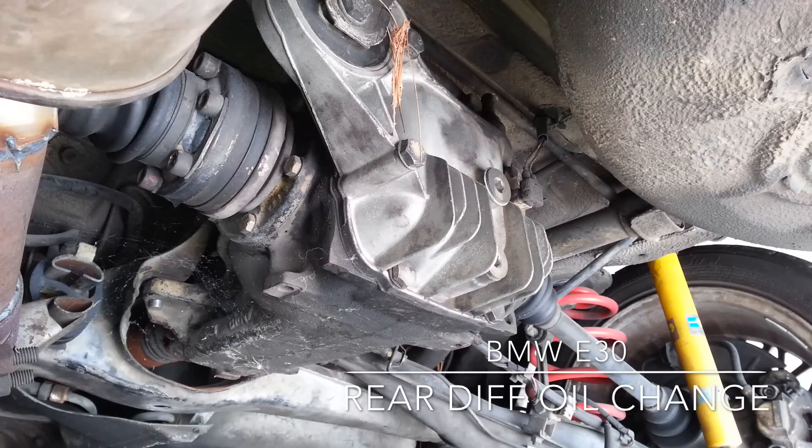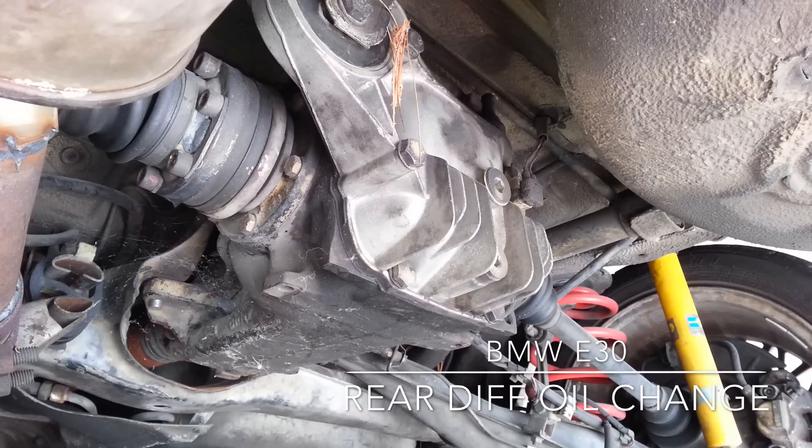Hey guys, today we're gonna be working on the E30. We're gonna be flushing the rear differential fluid. It's a cheap mod you can do yourself in about 30 minutes or so, and it'll make a big difference if you've never flushed it before.